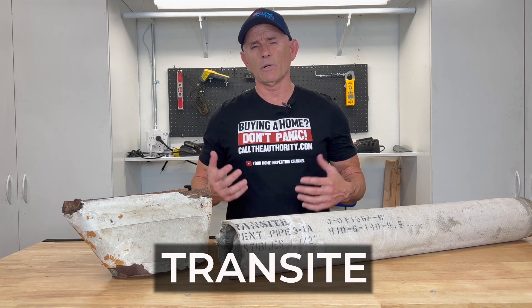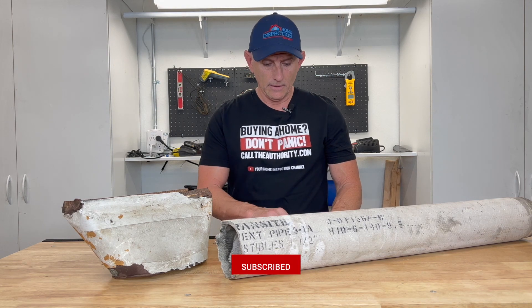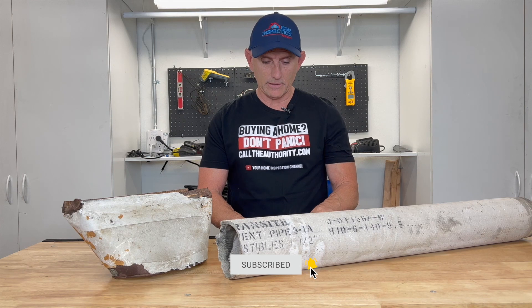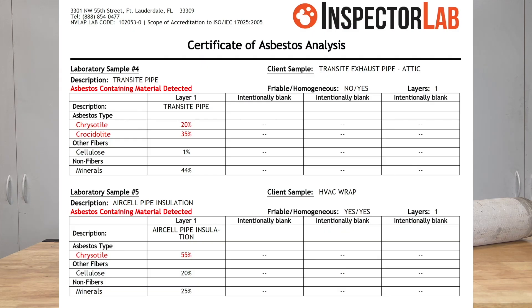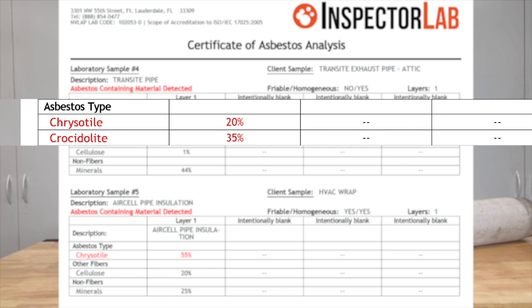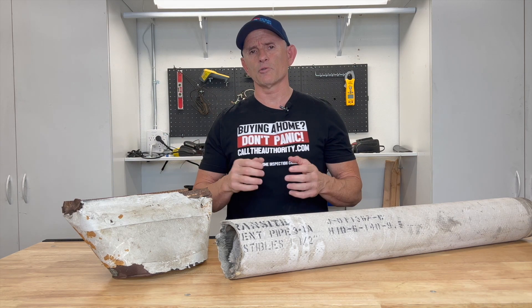You're probably wondering, how do I know this is asbestos? I actually had these pieces tested. The transite pipe came back positive for two types of asbestos: chrysotile at 20% and crocidolite at 35%. Crocidolite is the more dangerous of the two because it has very sharp edges. When it gets into your nose or lungs, it actually sticks to your lungs — and that's what can turn into cancerous problems.